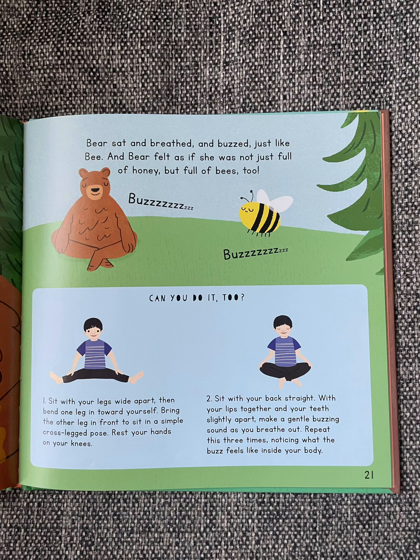Can you do it too? Sit with your legs wide apart, then bend one leg in toward yourself. Bring the other leg in front to sit in a simple cross-legged pose. Rest your hands on your knees. Sit with your back straight, with your lips together and your teeth slightly apart. Make a gentle buzzing sound as you breathe out. Repeat this three times, noticing what the buzz feels like inside your body.